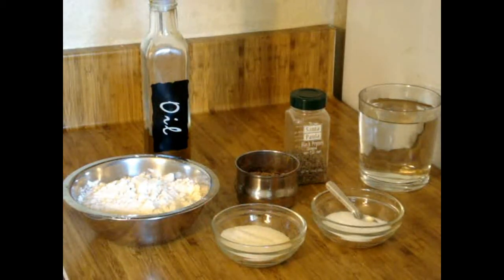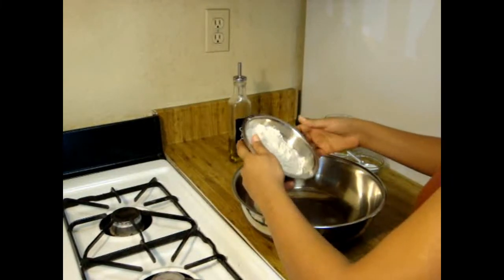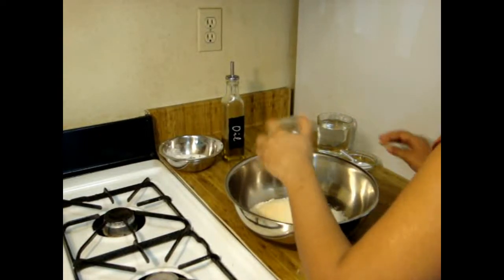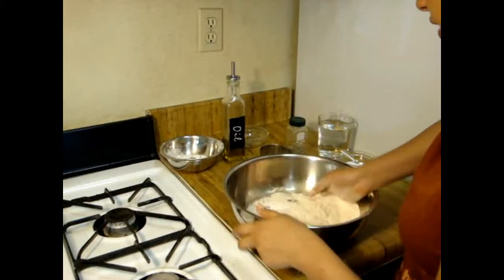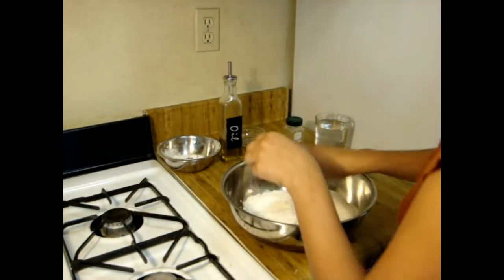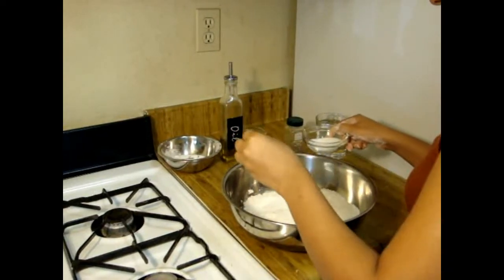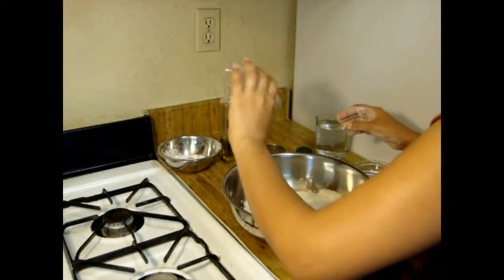So let's start to make the dough. First take the flour and add semolina into it, mix it well. Then it's time to add salt as per taste and black pepper.